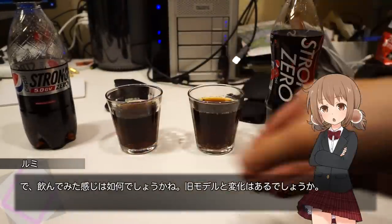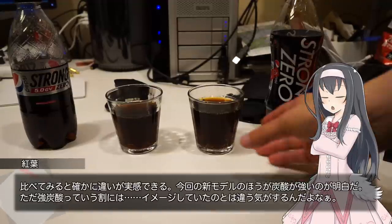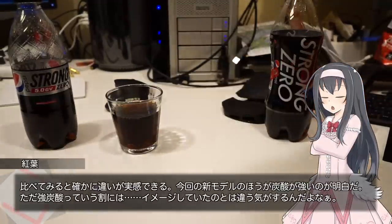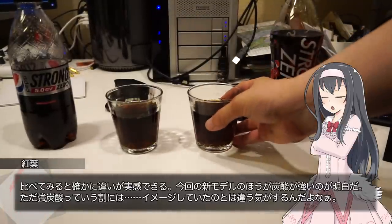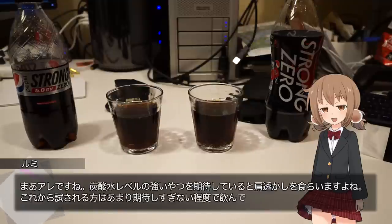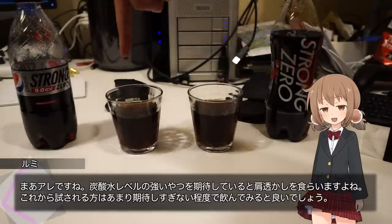So, this is the bowl. I'm going to add the bowl here.